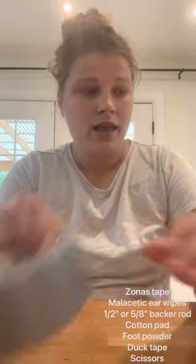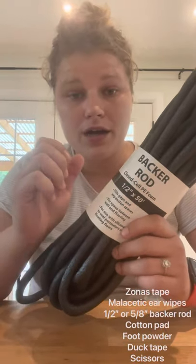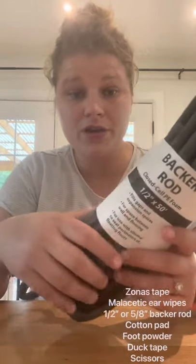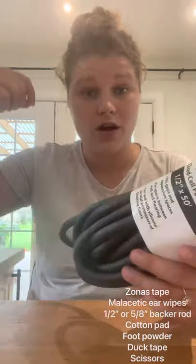Then we need duct tape and backer rod. On little babies I'll use the half-inch backer rod; on older puppies I'll use the five-eighths, which is a little thicker. When they're very little, the half-inch backer rod is easier to get all the way down into the ear.